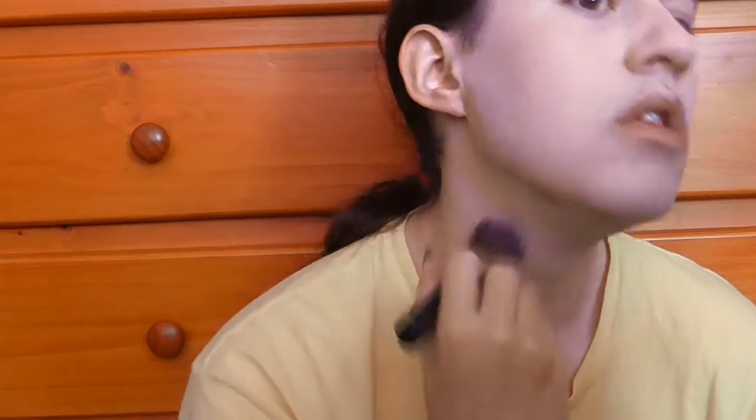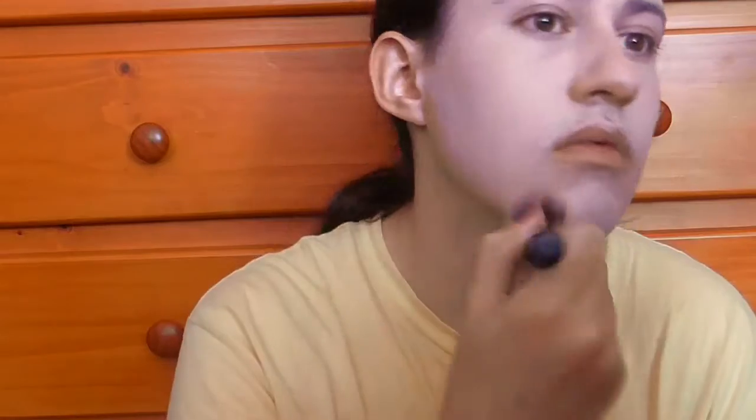Next I'll get my powder foundation, my new one by BYS, and taking a big fluffy brush I'm going to swish that all over my face as the first setting powder. I don't know if I actually should keep using powder foundation and then apply my actual setting powder on top of it. Then I'll get my translucent setting powder and just swish it all over my face and neck as well.